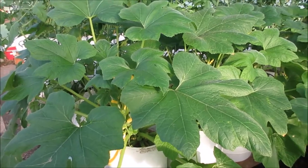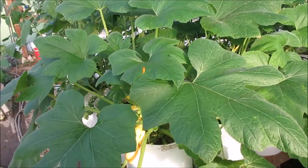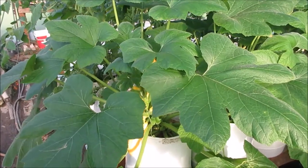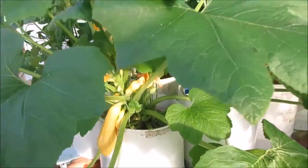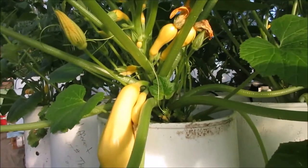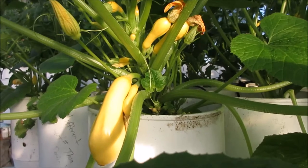We're out here at my squash. This is a yellow summer squash I'm developing and we're in the sixth generation. The seed that comes out of this will be the seventh generation. This squash right here has been pollinated and it contains that seed right at this moment — it's just not mature yet.